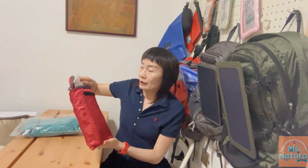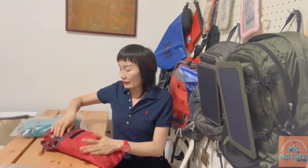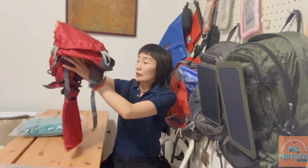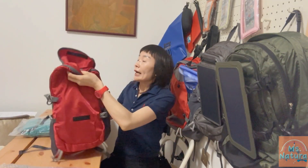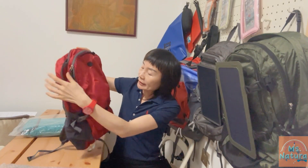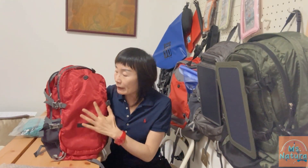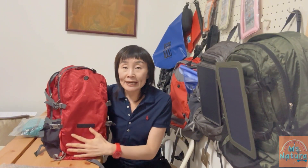Now you can see how the pack is packed inside the built-in pocket. We open up, take out this solar panel and put it to the side. Now we take the whole pack out of this pocket. It's out and we put this built-in pocket inside the big compartment. You can see the material of the pack is a blend of polyester with nylon fabric.